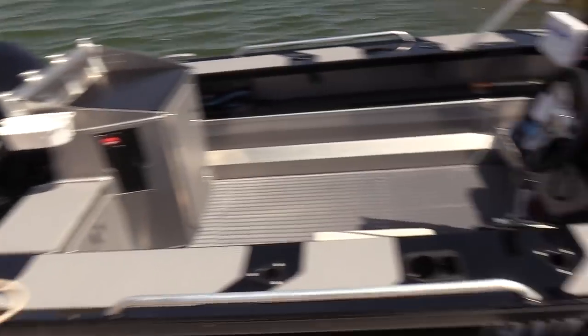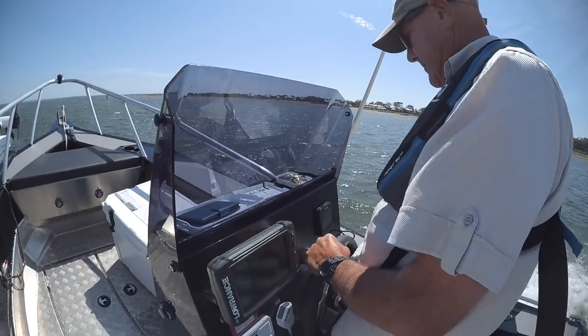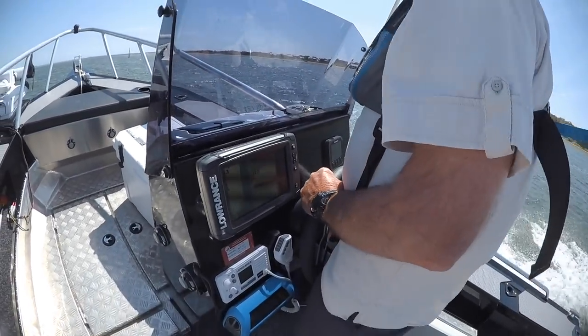We've had two Stabbycrafts — we had a smaller one, the 1410 Stabbycraft, basically an open dinghy type, and we just upgraded to this one.